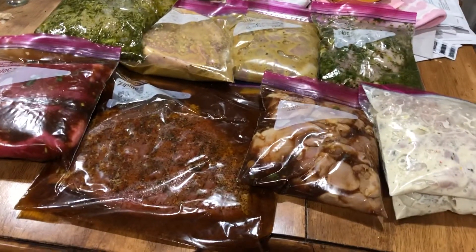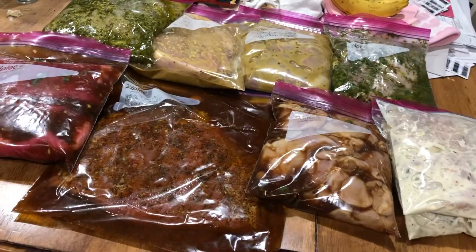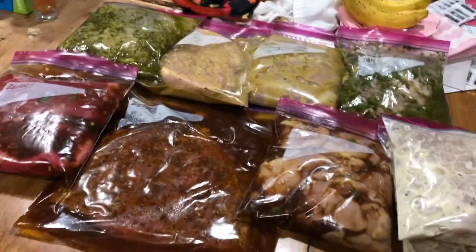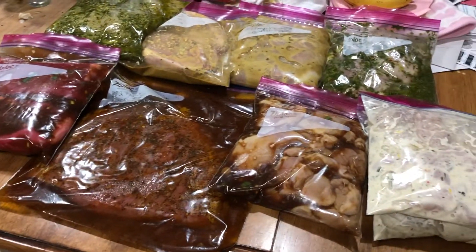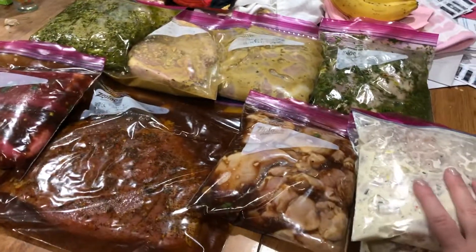I'm super busy — I just had a baby. I'm so hungry because I am breastfeeding. Eating this solid protein will keep me full for longer because right now I feel like I have no restriction at all. So I'll go into what I made.